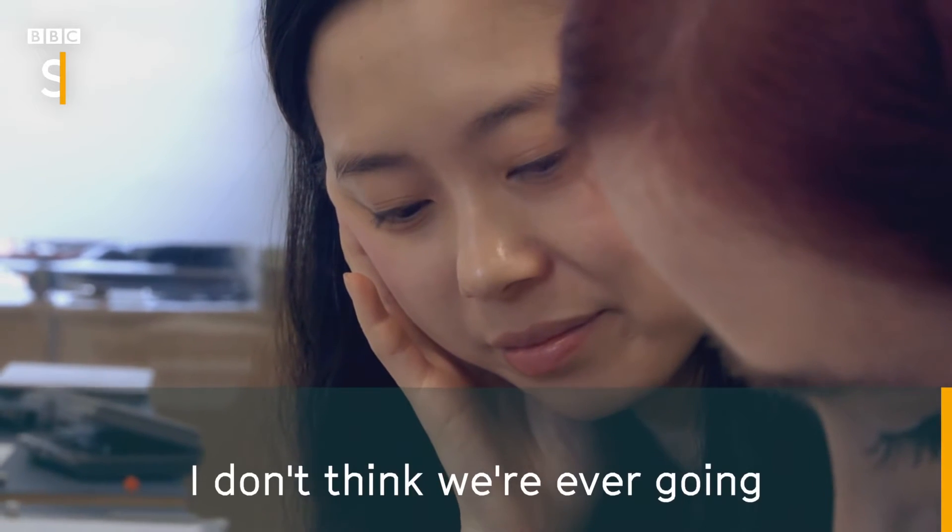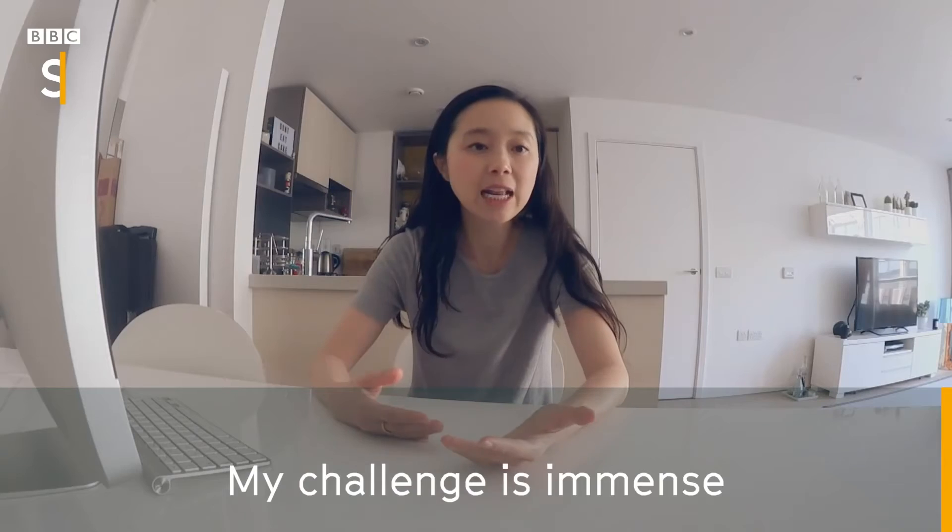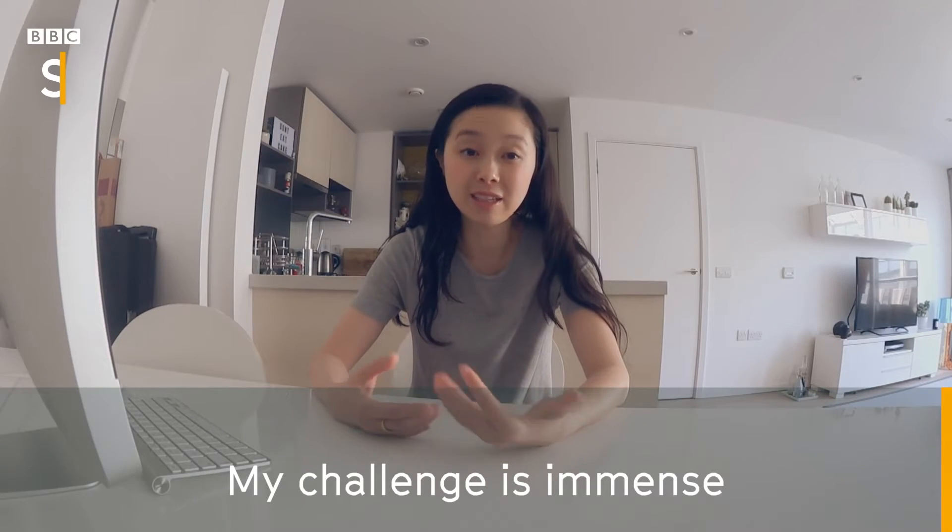I don't think we're ever going to get that back 100%. My challenge is immense.